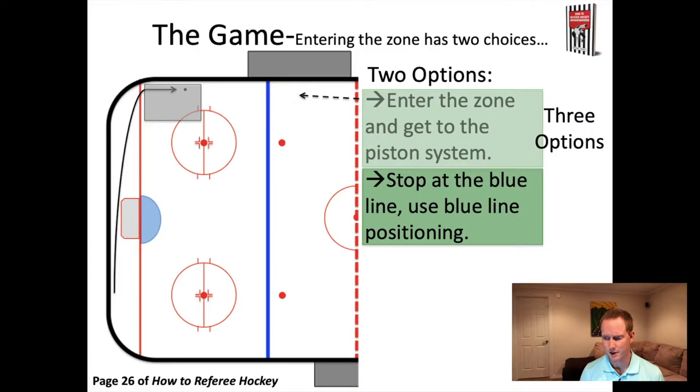Here's the referee coming in. Instead of going into the zone into that box, because we know the first option is to get to your end zone positioning, this referee is going to stay at the blue line. If the lines person is at this blue line as well, the referee will stand a little bit further back and give the lines person that line, but is able to step out from the boards to create a better angle to see the play. We stop at the blue line to give us the best angle and to allow us to stay outside of the play.